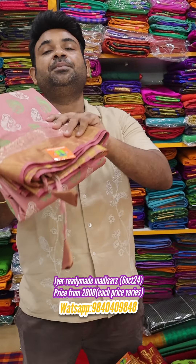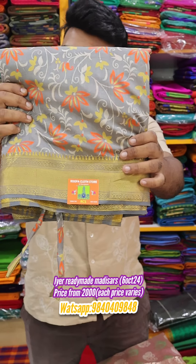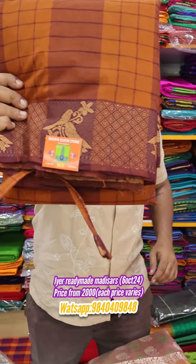We also have Printed Taser ire style ready made medisar and Chitna de Cotton ire style ready made medisar. If you wish to buy any of them, please share the screenshot to the WhatsApp number given below.